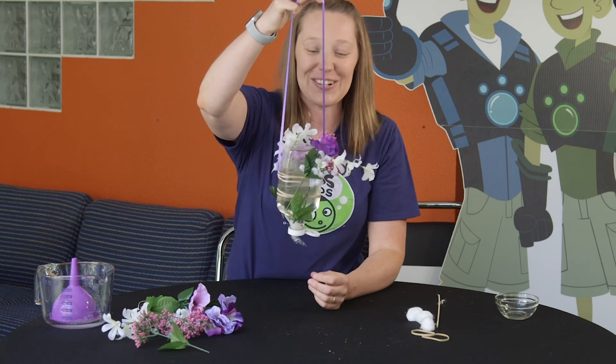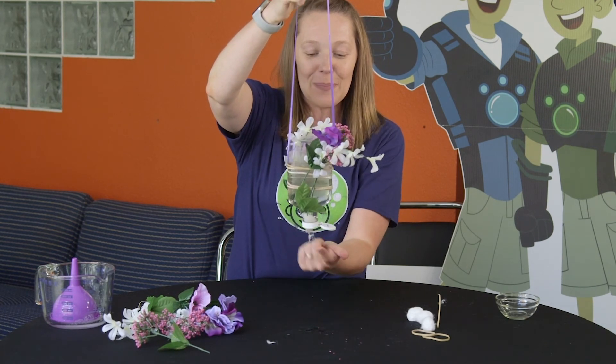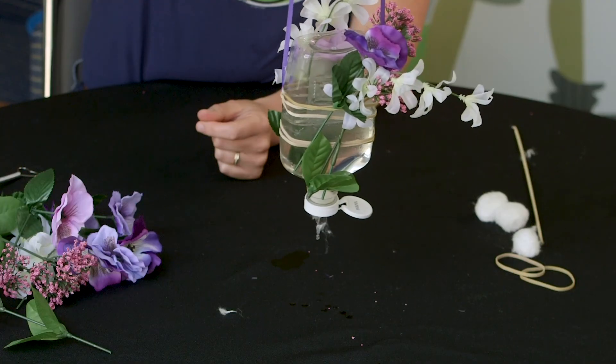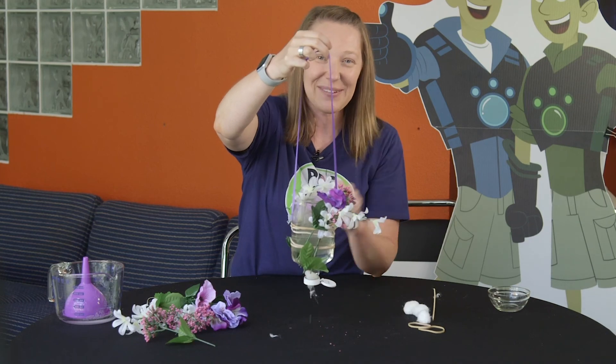Then you are ready to take your hummingbird feeder outside and hang it in a tree, hopefully close to a window where you can see some hummingbirds visiting. You see how it starts to drip out that hummingbird food? Hopefully some hummingbirds will visit your neighborhood. We'll see you again next time.